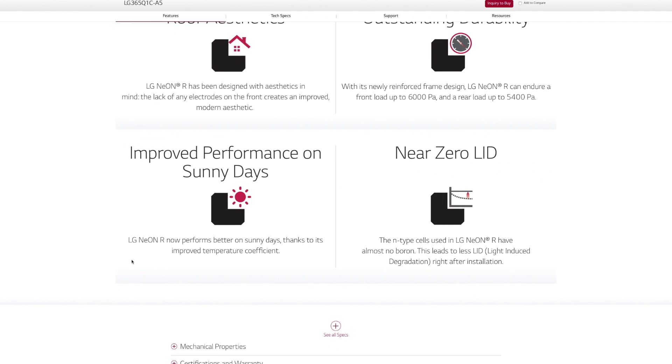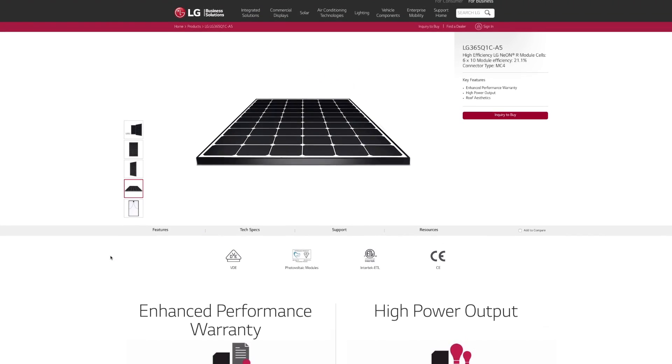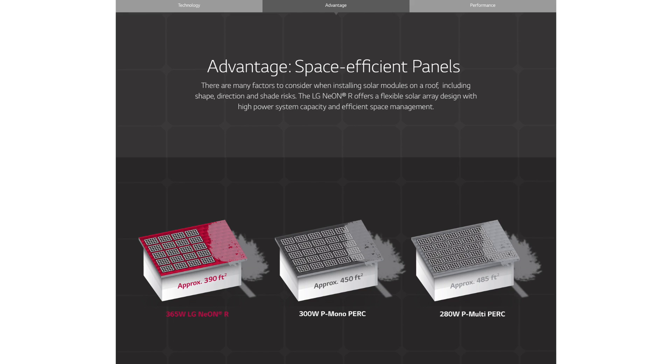LG is expected to have an even higher watt version of this panel coming later this year — it's rumored that it will possibly produce up to 380 watts. The higher the wattage per panel, the fewer of them you need to produce the energy you consume. Comparing this to a typical six kilowatt solar system that uses a 290 watt solar panel, you'd need 21 of those panels, whereas you only need 15 if you used an LG Neon R panel. That's six less panels on your roof, eight less penetrations to your roof, and two hours of labor saved during installation. The latest and greatest technology does, of course, come at a very hefty price tag, so we have to give this a 5 out of 5 for price.